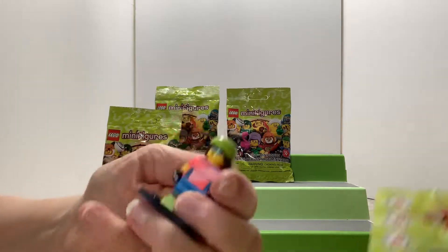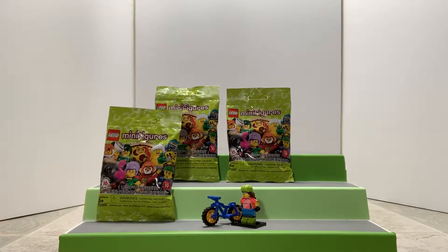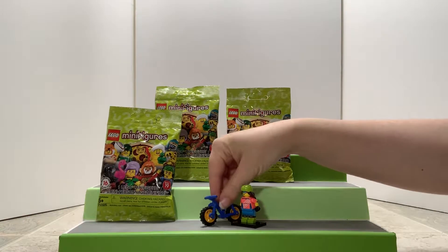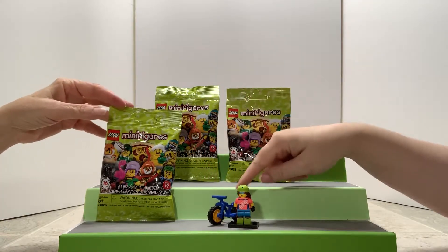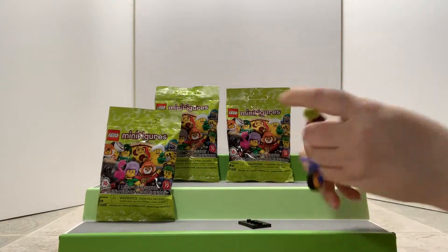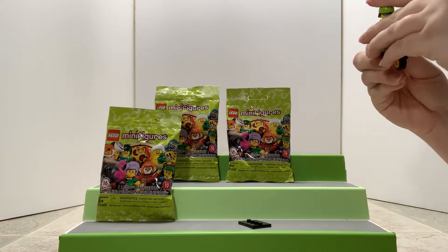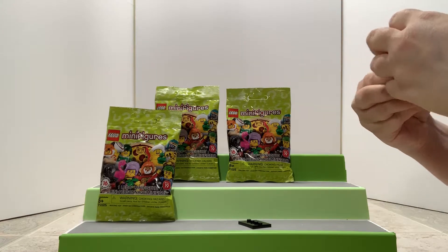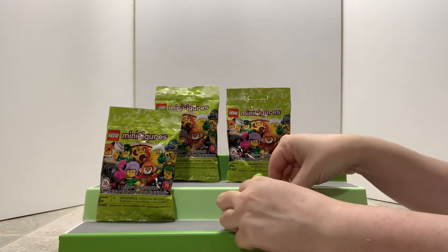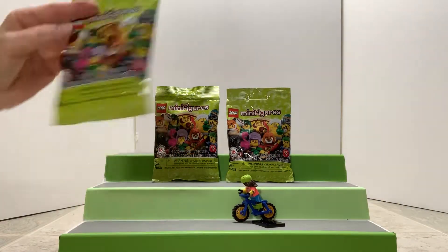Green helmet — so this is like a bike racer, number 16 out of all of them. It's cute, has a nice little thing to go with it. She'll be able to ride the bike too. Let's put her on — let's go, take her for a spin. I'm not quite sure if it's a he or she but cool, we'll put that there.